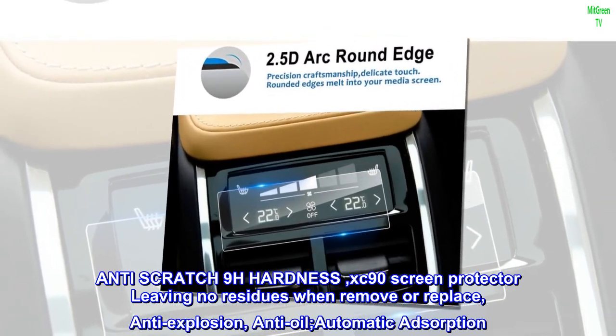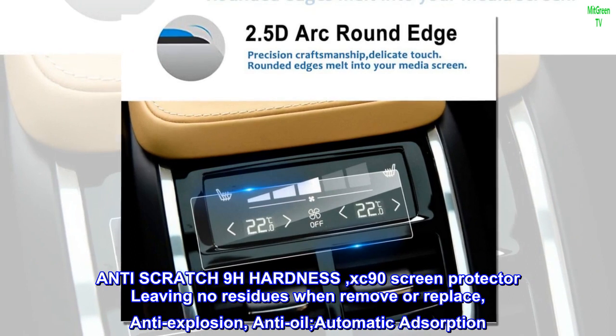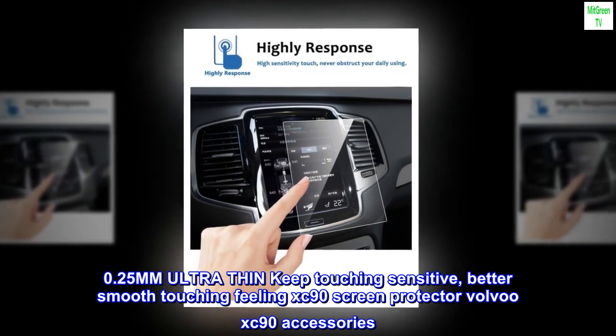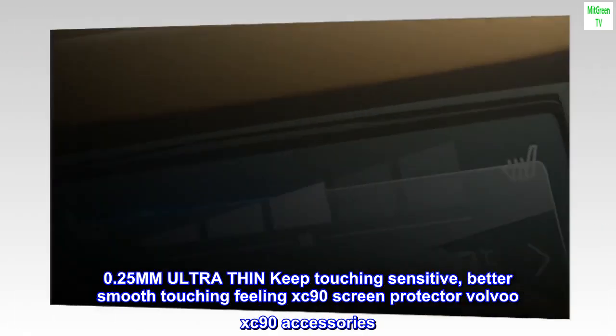Anti-scratch 9H hardness. XC90 screen protector leaves no residues when removed or replaced. Anti-explosion. Anti-oil. Automatic adsorption. 0.25mm ultra-thin keeps touch sensitivity. Better smooth-touching feeling. XC90 screen protector — Volvo XC90 accessories.